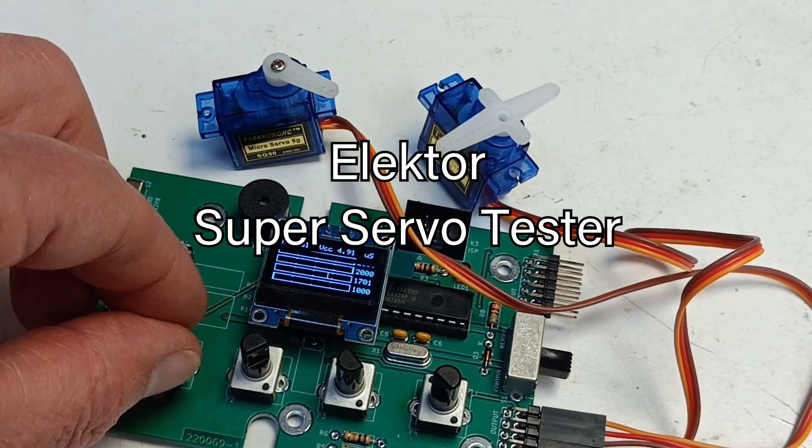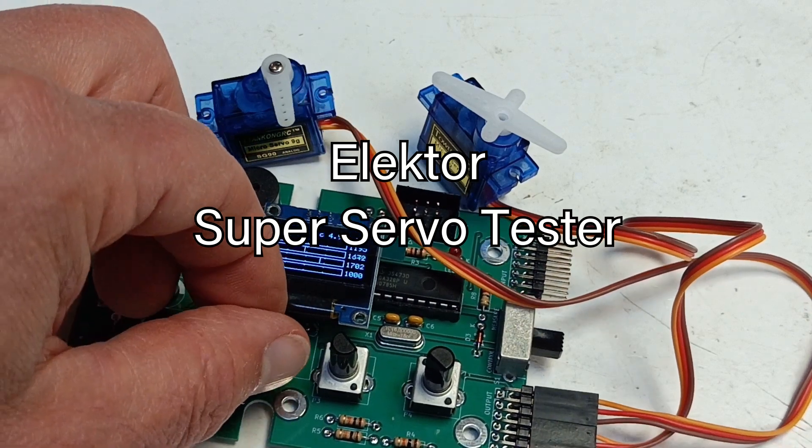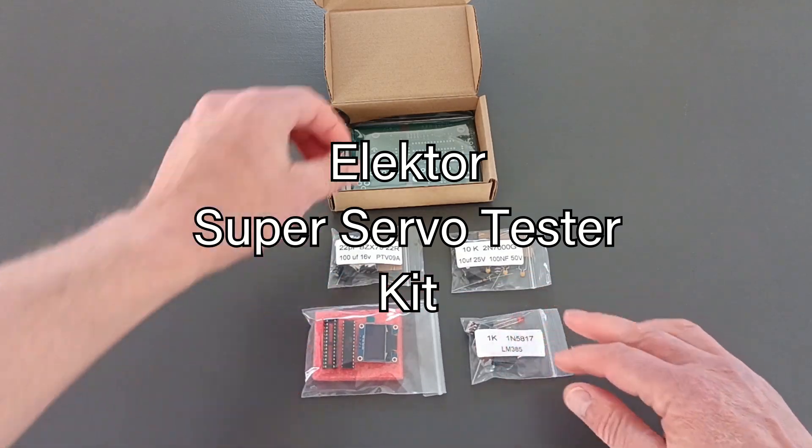The Elektor SuperServoTester can control servos and measure servo signals. It can test four servo channels at the same time. The SuperServoTester comes as a kit, and here is how you assemble it.